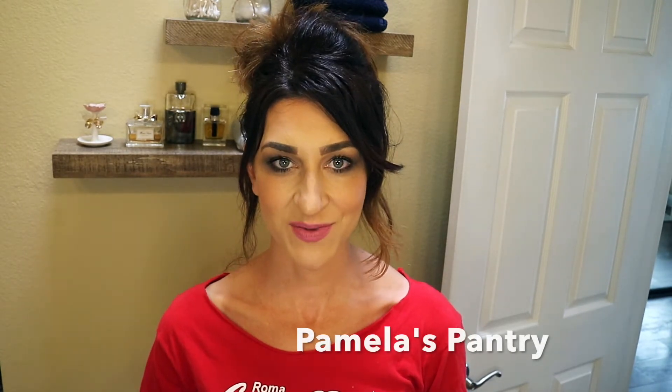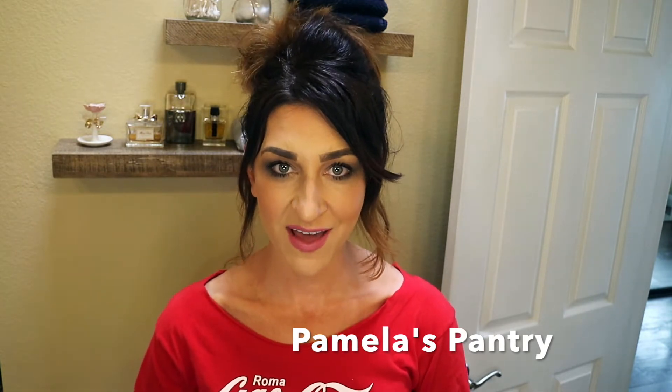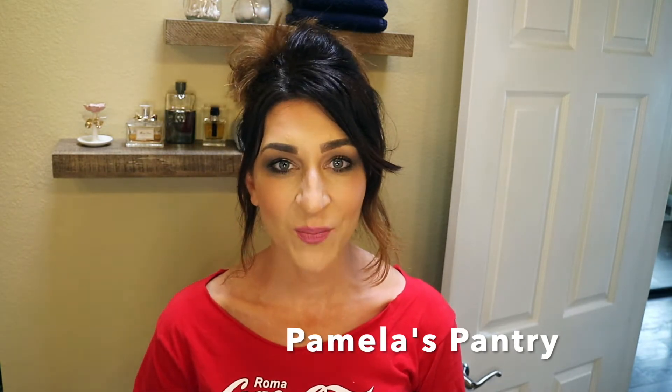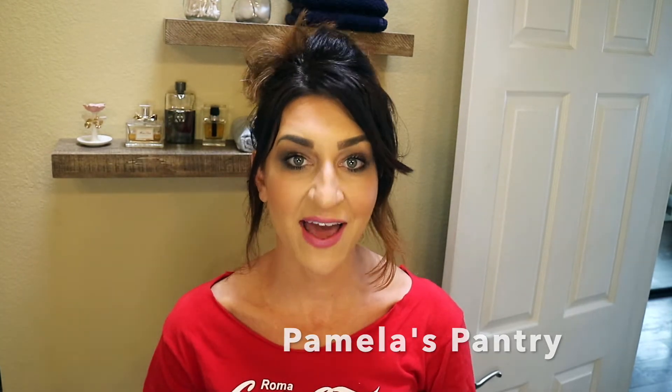Welcome back to Pamela's Pantry. Since we are all going to be staying home for a little while, I thought this would be the perfect time to film an updated hair dye tutorial with you guys. I am going to be adding blonde highlights to my hair. I know a lot of us are not going to be going out to the salons for a while, so I was hoping this might inspire some of you girls to try the same technique at home. It is so easy, so affordable, and I have been doing this for years. So if you guys want to see how I do this, just keep watching.